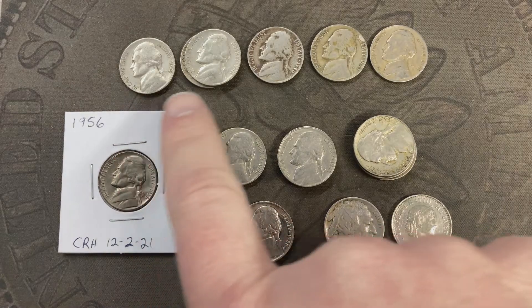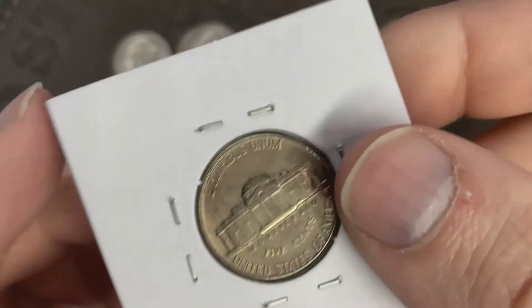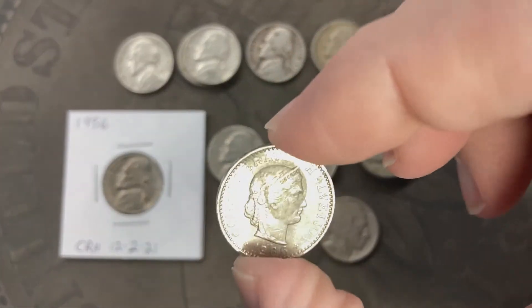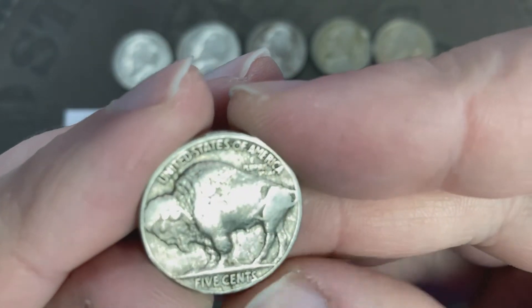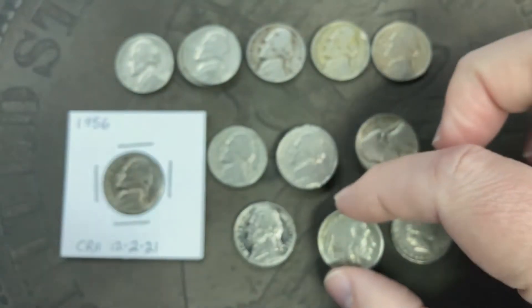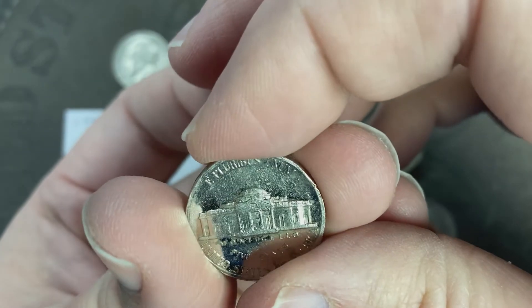To wrap up: I've got six from the 40s, seven from the 50s. I've got this very nice 1956 I put in a flip because it was so nice. I've got the Helvetica from Switzerland — 1966. I've got this awesome 1935 buffalo, possibly with an S mint mark that might have been damaged, but it's in decent shape with the date still clear. And then I found this awesome 1988 proof nickel — you can see how reflective and shiny it is.